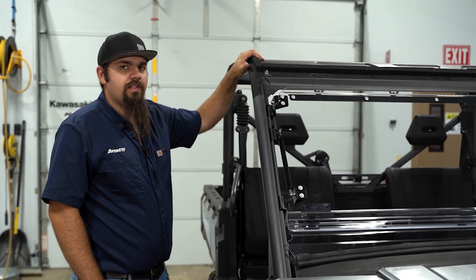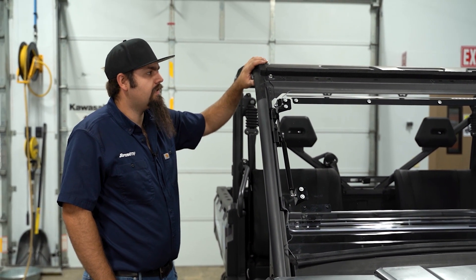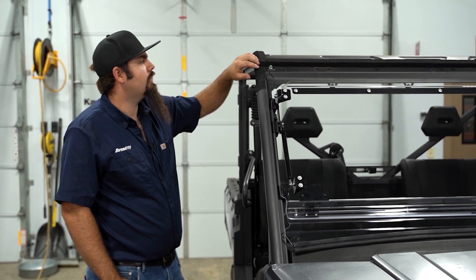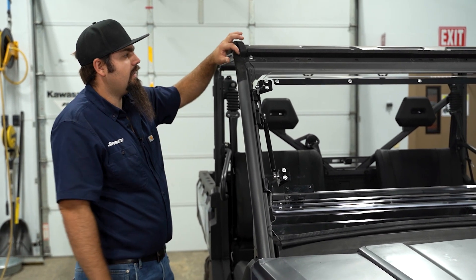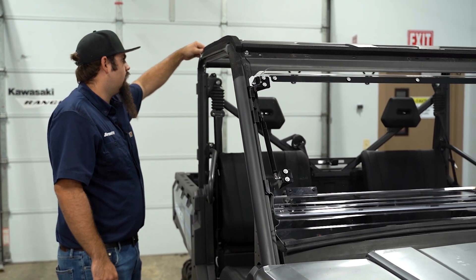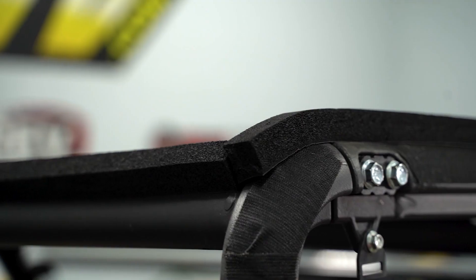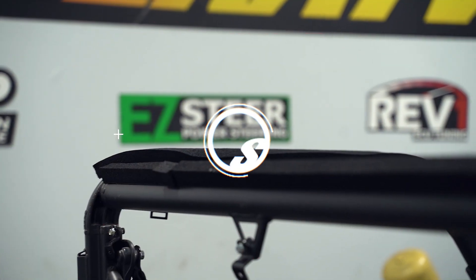This machine has already been equipped with a Super ATV roof on it, so as you can see we already have our foam installed to our cage. All you're going to want to do is take your foam out of the kit, run it right along the channel here of the cage, across the front, down the sides, and then along the back, just like so.